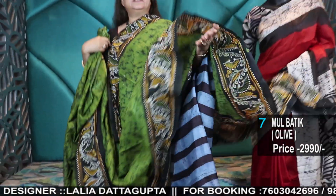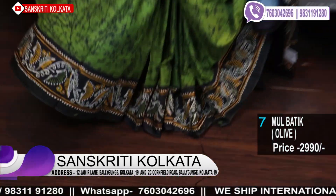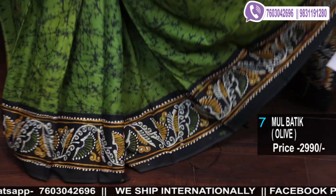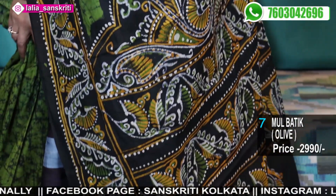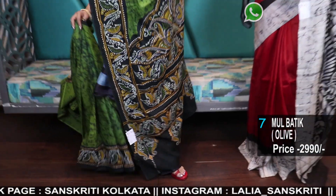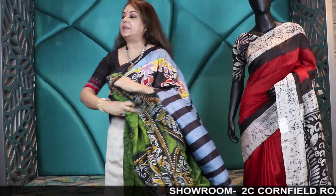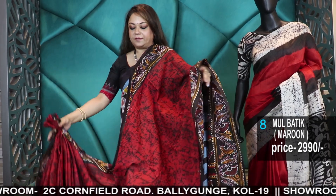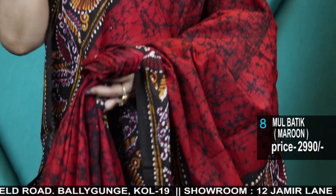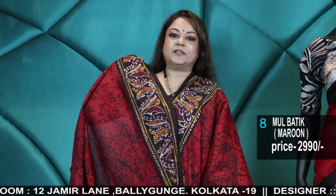Our address: 2C Cornfield Road, Ballygunge, Kolkata 19, near the Citizen Park. Sundays we are closed; Monday to Saturday 10 o'clock in the morning to 8 PM at night. The other branch: 12 Jamir Lane, Ballygunge, Kolkata 19, near the Ballygunge railway station. Tailoring units are in both branches. The men's ethnic wear section and jewellery section are only at the Cornfield Road branch. Cash on delivery in Kolkata with an additional charge. Courier charges are extra, but if you buy more the charges reduce. International shipping is done regularly, depending on weight and destination.